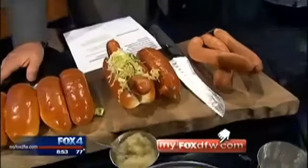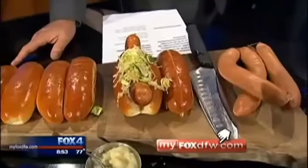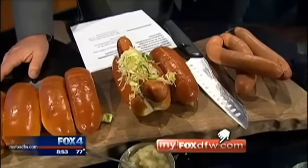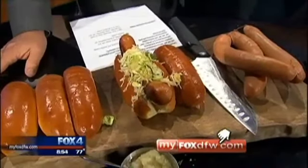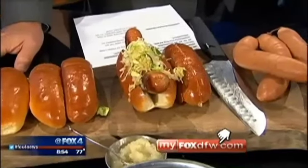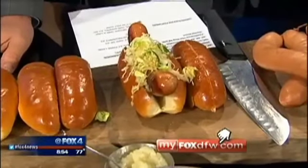This is going to be good — it's a summertime treat. It's great to have hot dogs, and that is a good looking dog. If you want the recipe, you can go to our website, MyFoxDFW.com. Click on the Good Day section and we'll have the recipe for you right there. Kyle, thank you. We'll be right back.